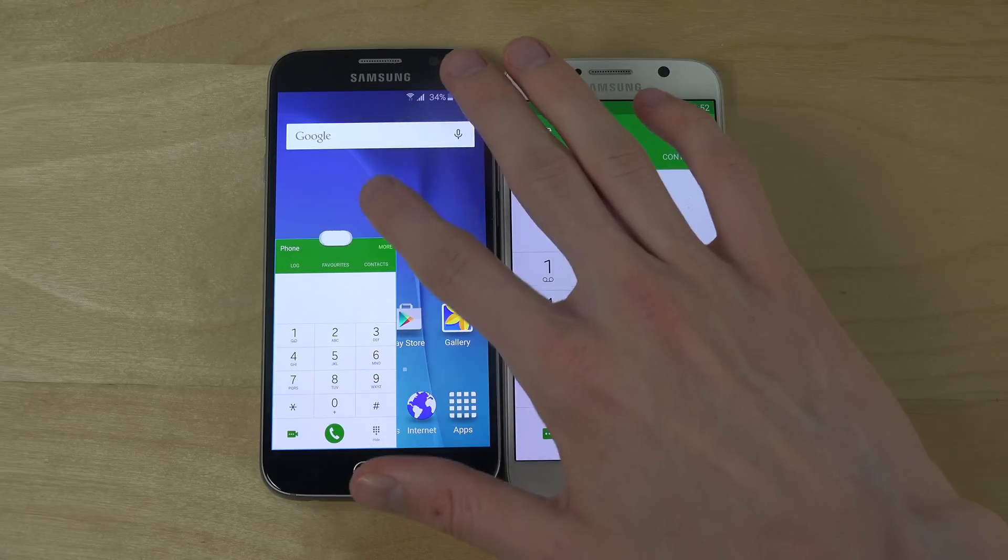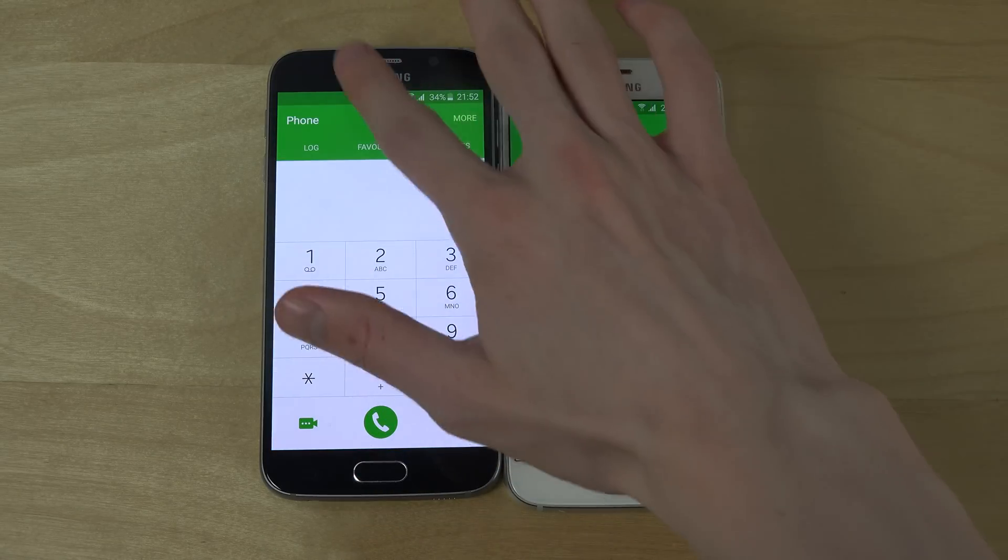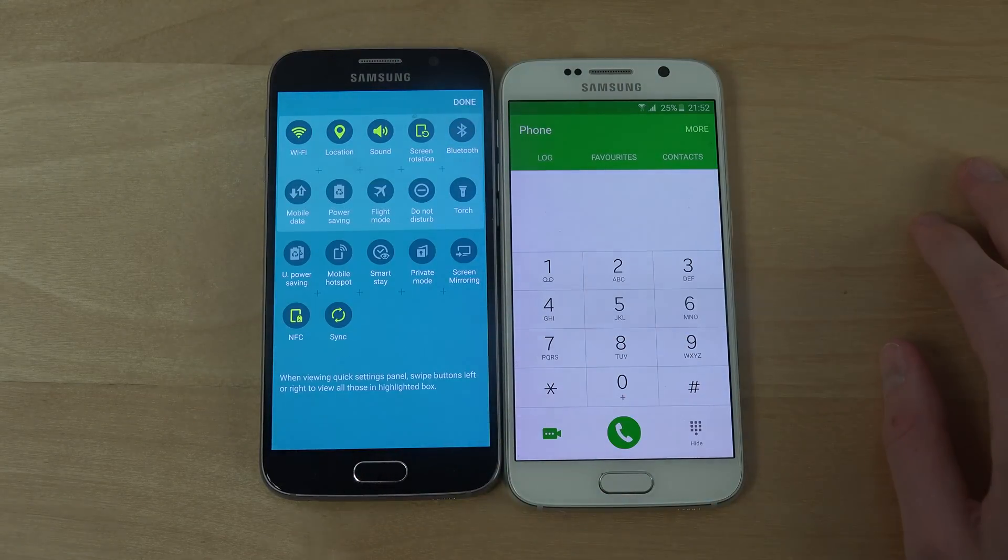I really, really find that to be amazing — more quick toggles there as well, it seems.